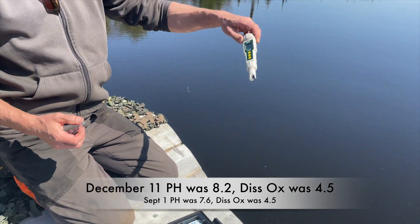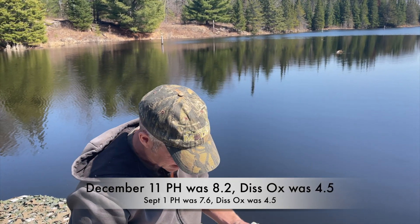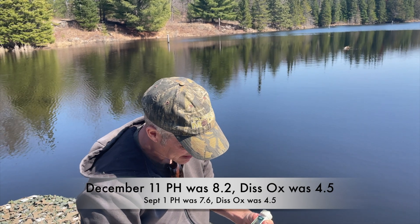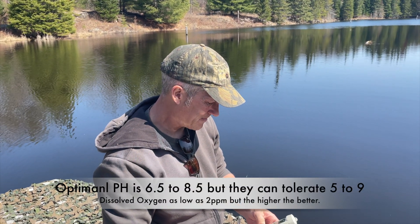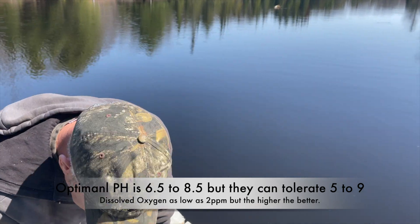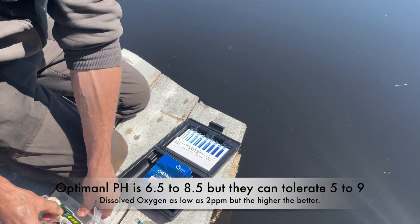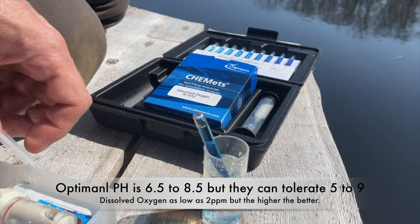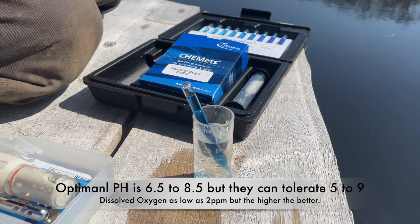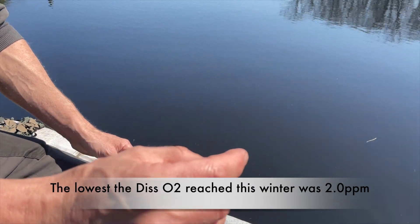So about 8.39 roughly — gives us a little bit of an idea of what's going on. We'll compare that with the other results and see what we've got. It's really dark blue now. It's going to be highest during the day, but there's really no photosynthesis going on right now.